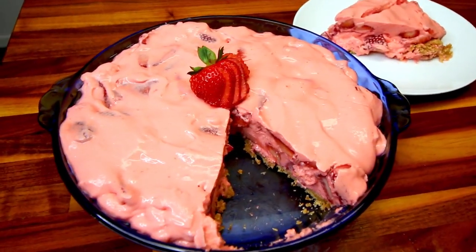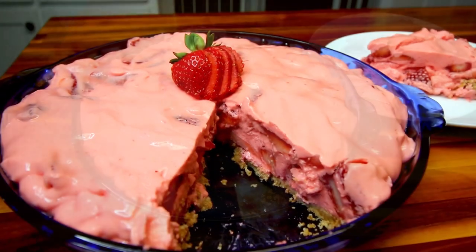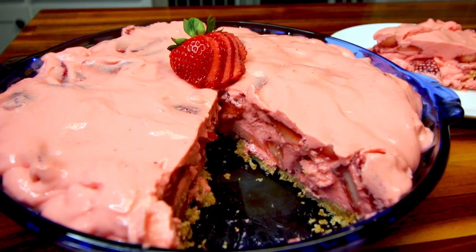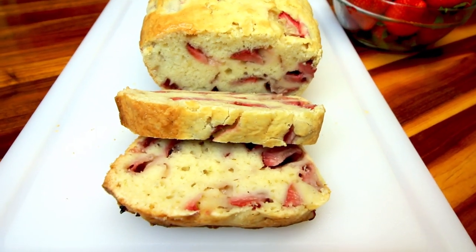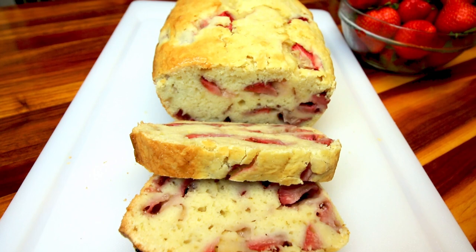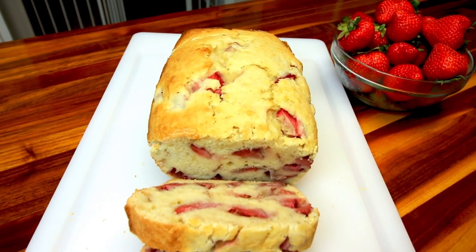Hey guys, it's Alisha. Today's video is all about fresh strawberries, or more specifically, three easy fresh strawberry desserts that are perfect for summertime. Now that we are in summertime and fresh strawberry season, I thought it'd be fun to do a video showing three easy desserts that use fresh strawberries.